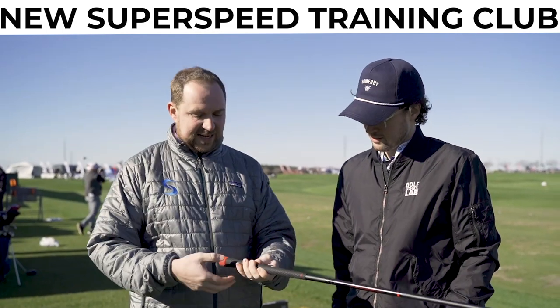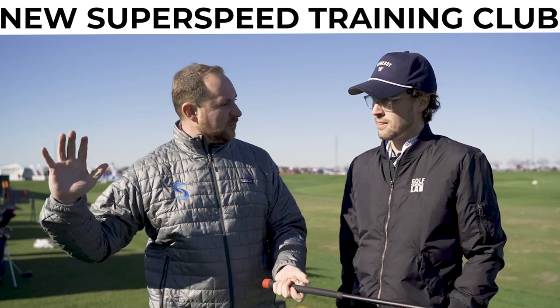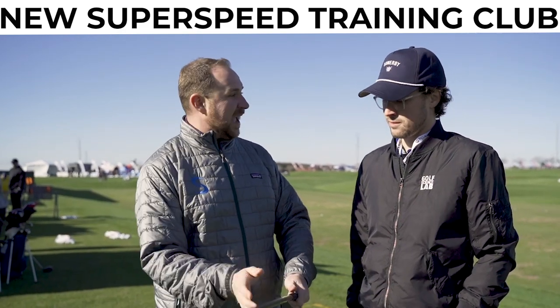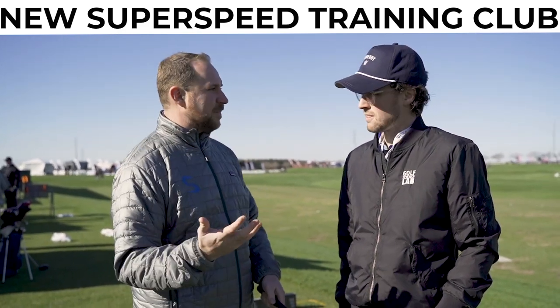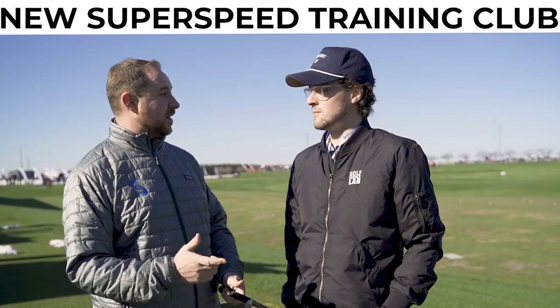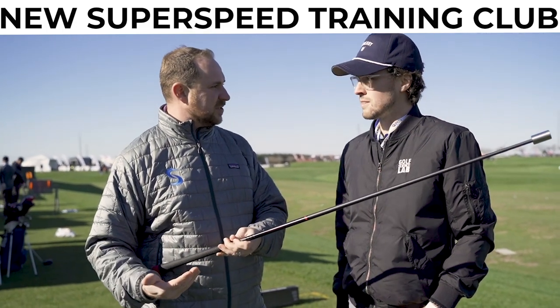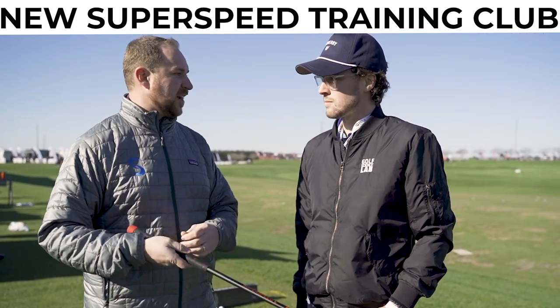When you get this club that has a ton of weight back behind your hands, and you swing that down and start to release, that counterbalance allows this to fly through impact a lot faster, which neurologically trains the brain to allow your hands and arms to move faster in the golf swing. So it's a complement to the initial system, and also something that can be used on its own.